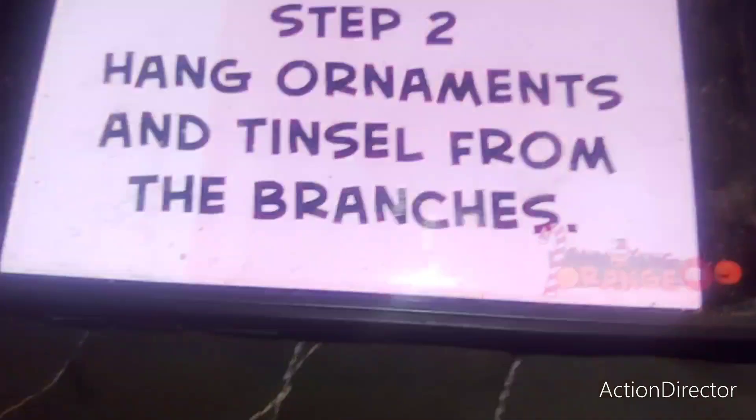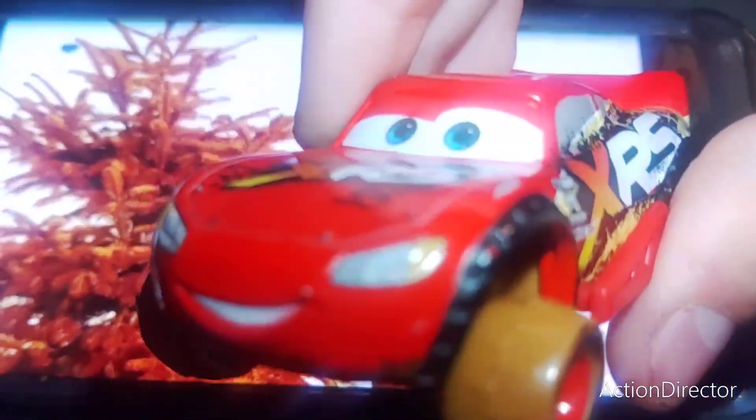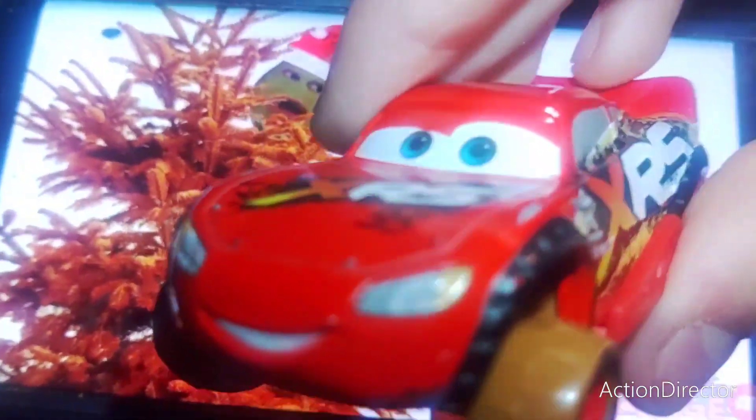Alright, step two: hang ornaments and tinsel from the branches. Make sure the ornaments are green! The tree's already orange — what more orange do you want? I want all the orange! It's not even a tradition! It's about to become one!